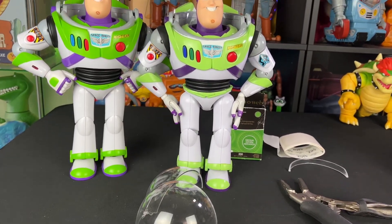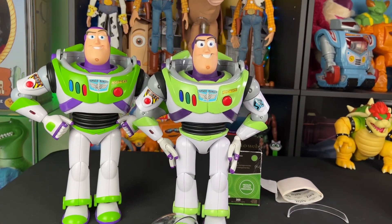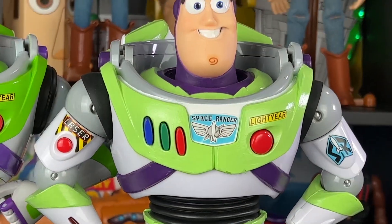Hey howdy hey partners! I'm super excited because today I'm going to show you how to make a removable Buzz Lightyear helmet. Let's get into it!